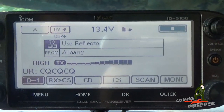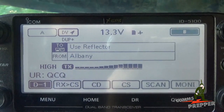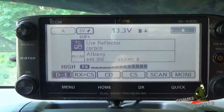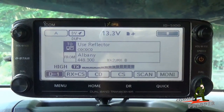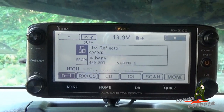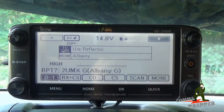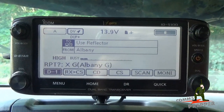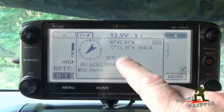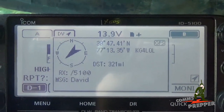KG4-LOL, this is K1-DOS. I appreciate you taking the time to come back to my call. We're in the mountains of Massachusetts making a video for YouTube demonstrating the awesome capabilities of the D-Star network and how you communicate long distances by connecting repeaters using the internet and reflectors. I have your station full quieting here, how me? — K1-DOS, very good. I'm sitting here in Springfield, Virginia — Alexandria, Virginia — on our repeater, connected in via the D-Star system and able to hear you, Lima Charlie.